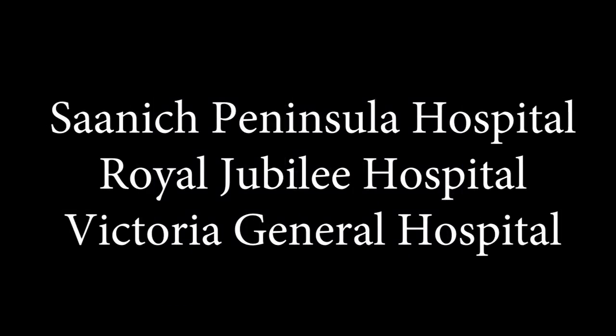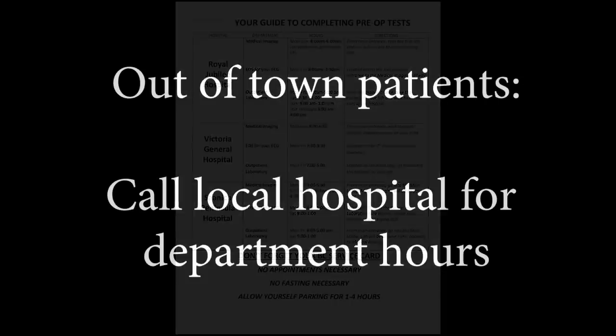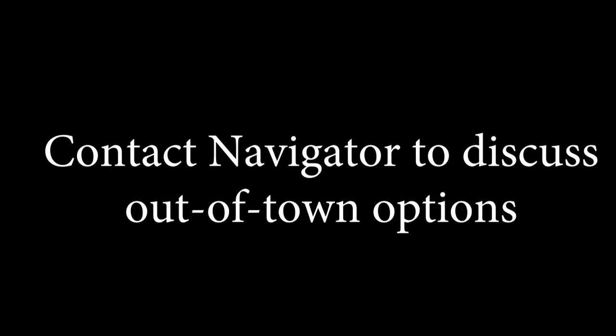The Island Health locations in Victoria where your pre-op tests can be completed include Saanich Peninsula Hospital, Royal Jubilee Hospital, or Victoria General Hospital. Please refer to your guide for doing pre-op tests for specific departments and their hours of operation. For patients who live out of town, please call your local hospital to inquire about their hours of operation and confirm with your navigator regarding out-of-town options for your pre-operative tests.